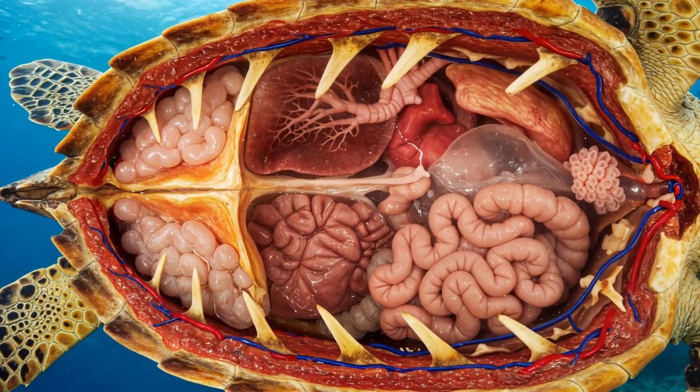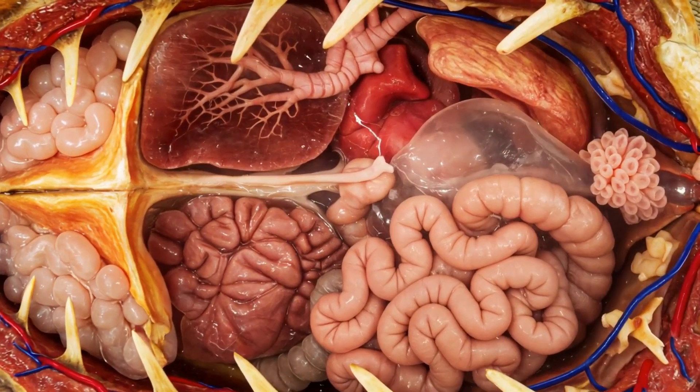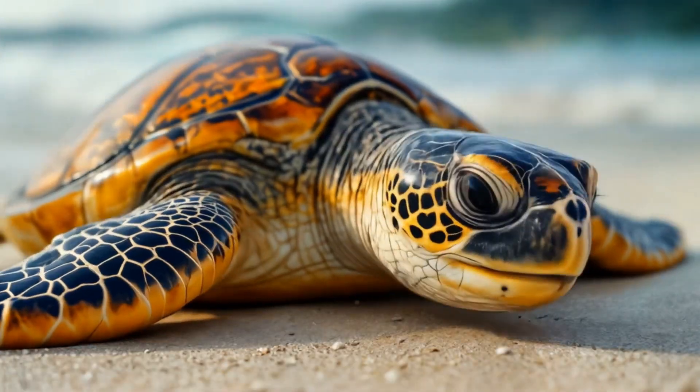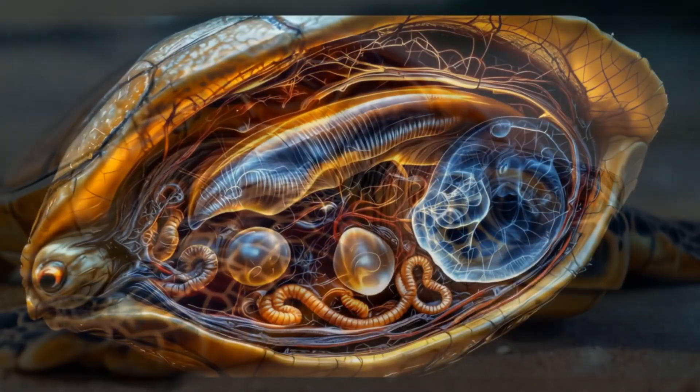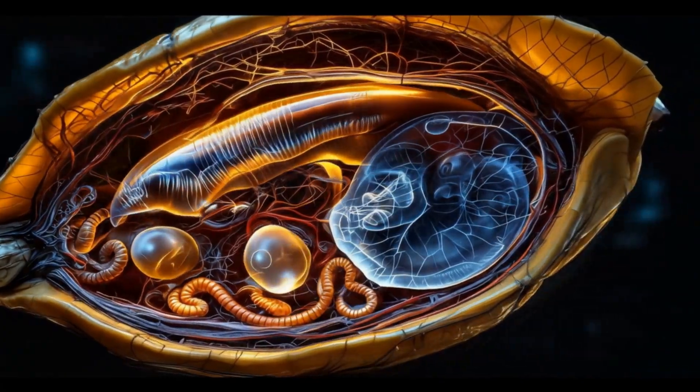Hey, what's going on wilderness family? I'm about to take you on a wild journey inside one of nature's most impressive fortresses, the turtle shell. Now, you might think a turtle shell is just like a suit of armor, but hold on to your hats because it's so much more than that. This isn't some external piece of equipment — it's actually part of the turtle skeleton.